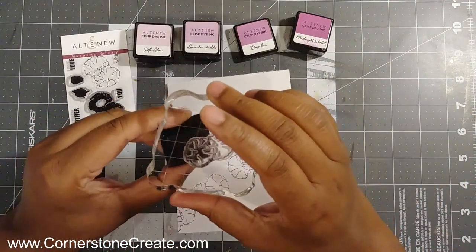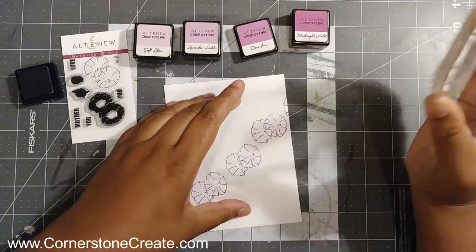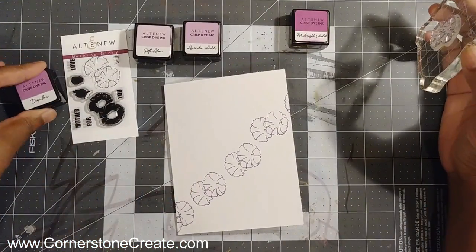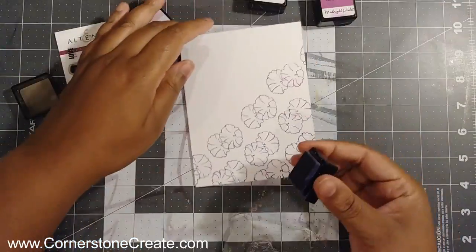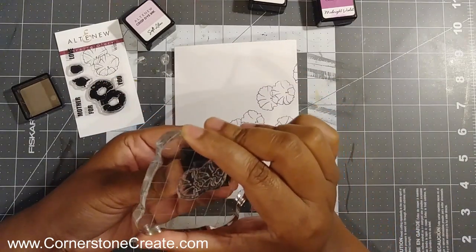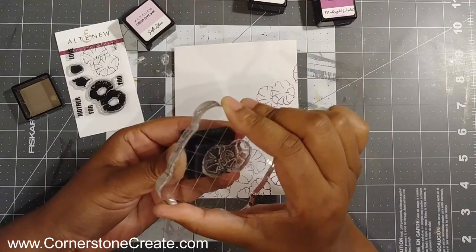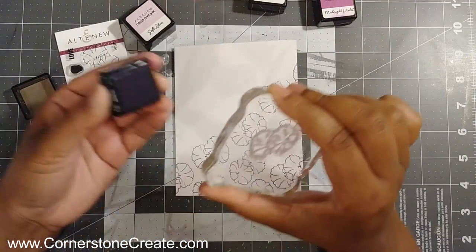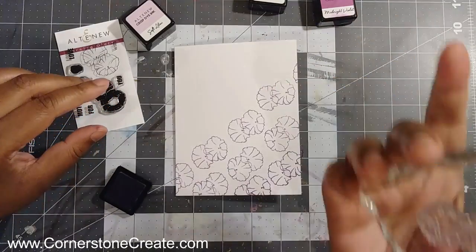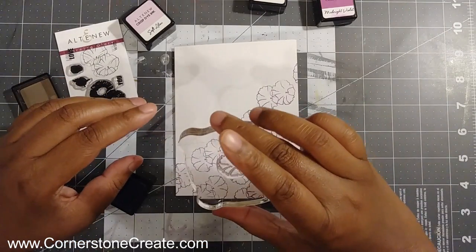I'm starting off a little bit to the side and a little below the middle of this card because everything is going in a diagonal direction. I didn't want to start at the bottom and try to go up — it's easier to start in the middle and base everything off of that. I'm starting with deep iris, then going down to midnight violet, and when I go up I'm using lavender fields. At the very corner I'm going to be using soft lilac.